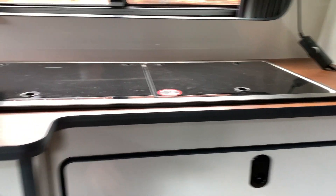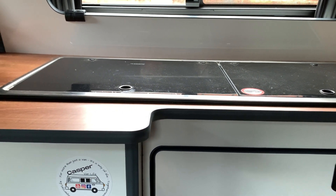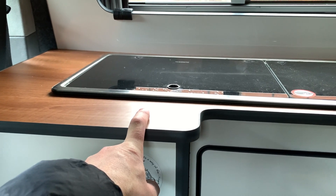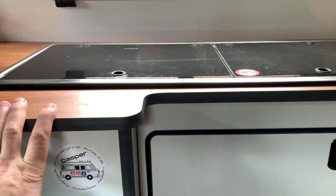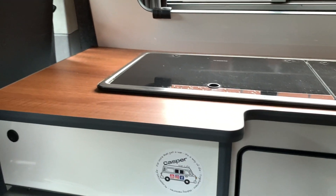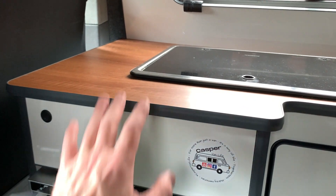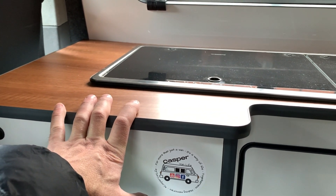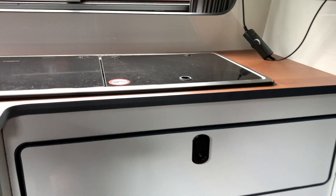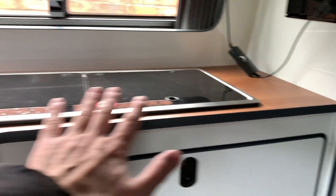I've already started looking into this — I'm going to take it out and sell it. But then I've got a big hole in my countertop, so I thought about what I've seen on Instagram: people with lovely pieces of pine or oak, all nicely stained and varnished, and they look absolutely amazing. So I decided that's what I want to do — take this out, find a nice piece of oak, cut it to fit, maybe create a matching table as well, and just have it as a countertop.